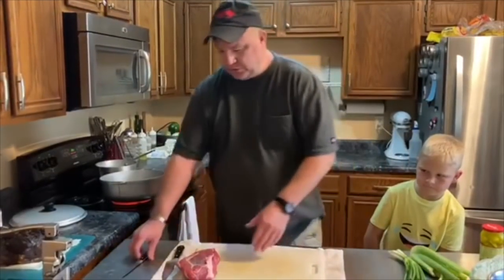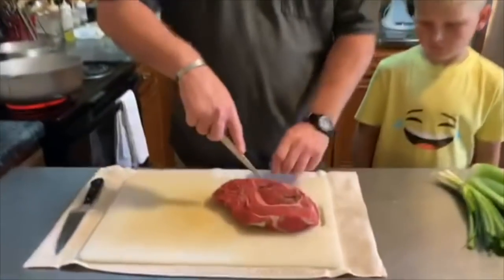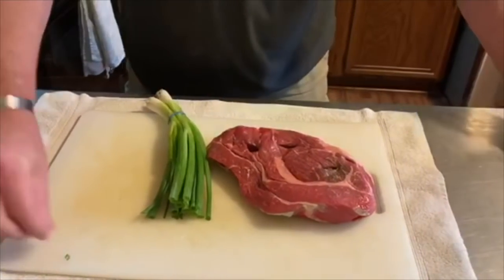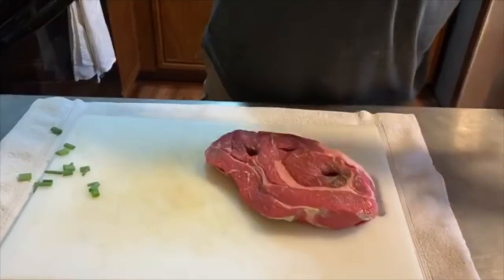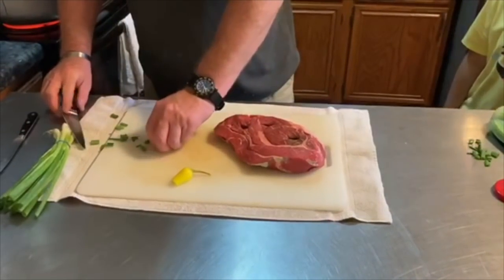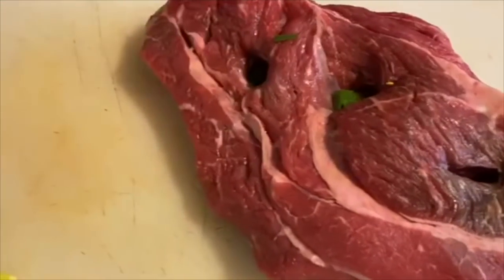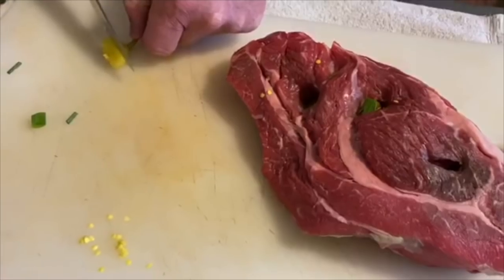It's chuck roast and we're going to stud it with a few things. The idea is you get in here and cut little pockets into the meat — you don't want to cut all the way through. Then you take a piece of green onion, a couple of pieces, and stick them down in there. Then take some hot pepper — these are cascabel peppers — and stick some hot pepper down in there too.